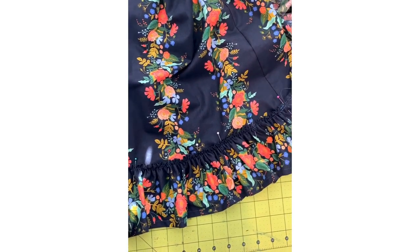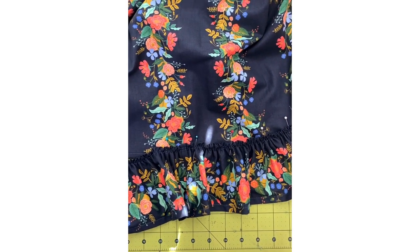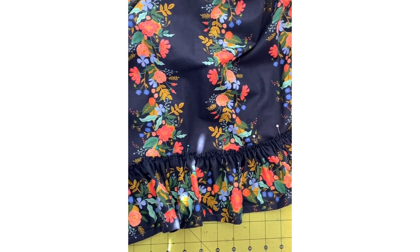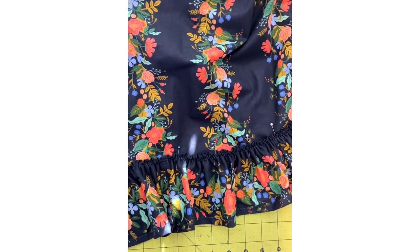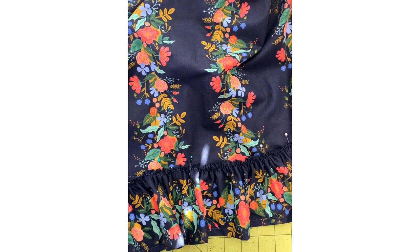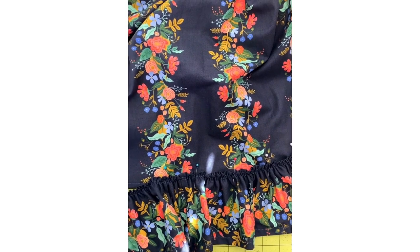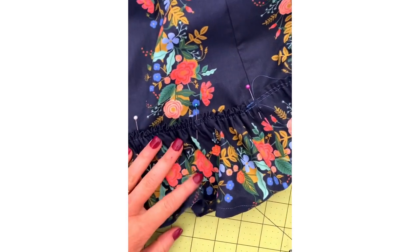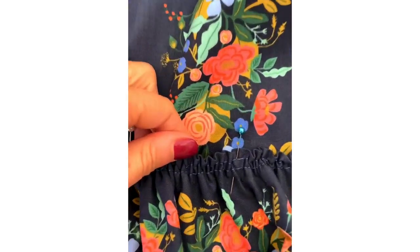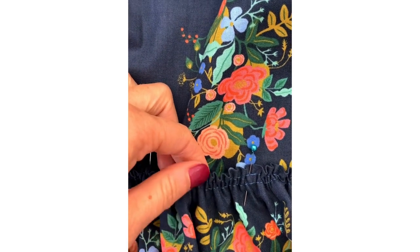Sometimes I'll skip ruffles and do flat panels if I'm in a hurry, but when I take the time to do the ruffle it's so beautiful and I never regret it. There are tons of ruffling tips — some people use their serger, some have a ruffling foot, some use dental floss for gathering threads. For anything this size I use two gathering rows: my top row is one-eighth inch down and the second row is a little over three-eighths of an inch down.